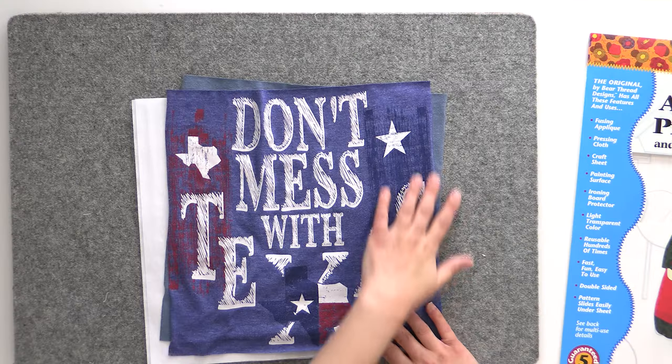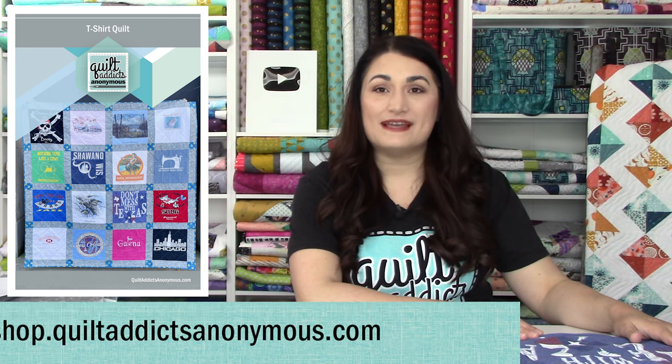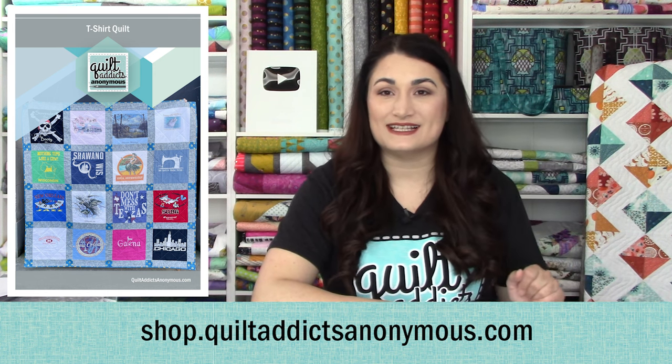It's a great beginner project because we don't actually have to piece anything — the piecing of the block is your t-shirt. You just get to add some sashing and sew it together. Make sure you watch all the lessons in order to learn all the steps and supplies you need. We also have a pattern available on our website, shop.quiltaddicsanonymous.com. If you buy the applique pressing sheet and the interfacing from us, we'll give you that pattern for free.